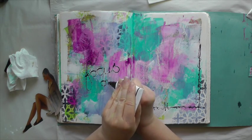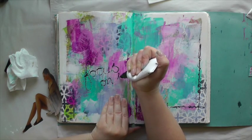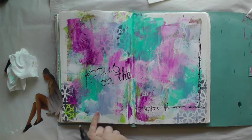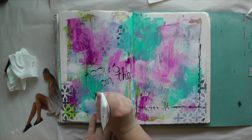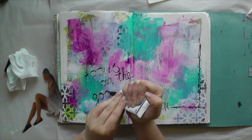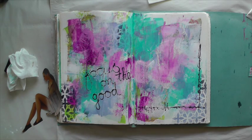It is a little bit hard to write with because, let's face it, it is a heavy body paint so it doesn't flow as easily, but it's still possible — you just have to squeeze it a little bit. Mine might also be a little bit empty because I use this color a lot.